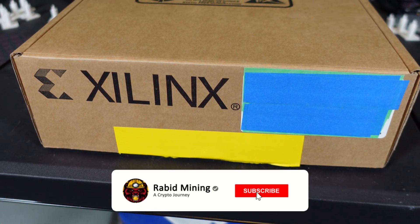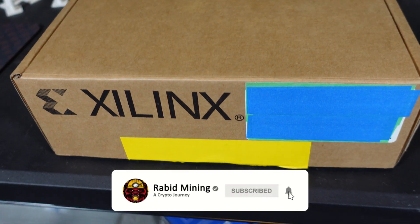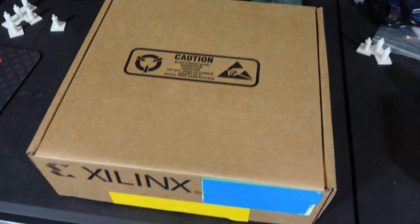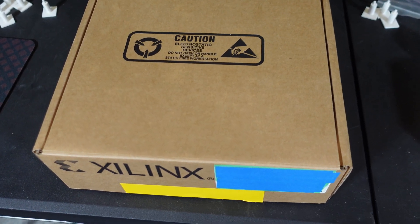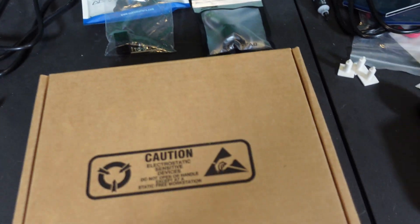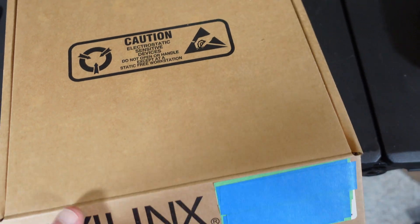Welcome everyone, Rabbit here. Today we get to play with a new toy and I'm probably going to run into a ton of issues, but we won't know until we jump in. There are bits and pieces of a little bit of everything here — we'll run through everything fast.